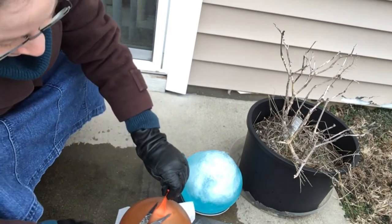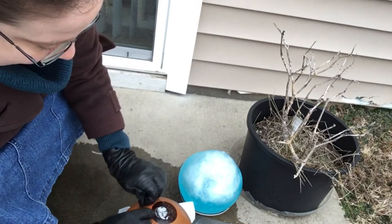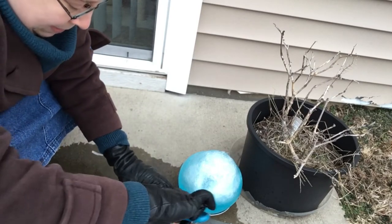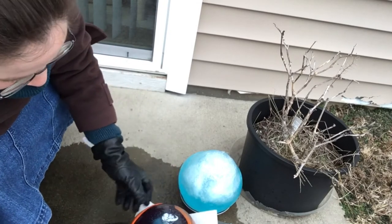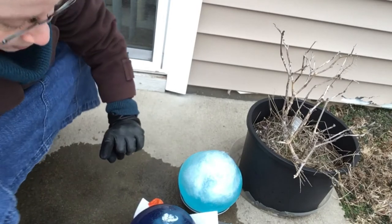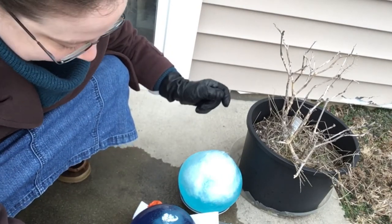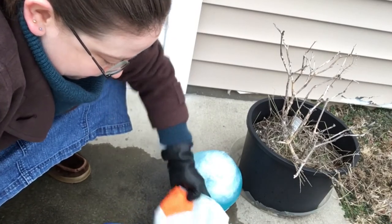I wonder how this one will go. I can already see a lot of air bubbles. I think this one might be more like that other one. Anybody at home have a prediction? If I pick it up, is it gonna be frozen like the purple one, or is it gonna be slushy like that one? Oh no — that one's leaky too.